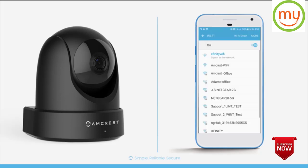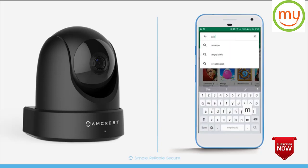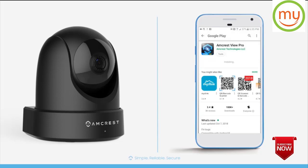Connect your mobile device to your Wi-Fi network and launch the App Store or Play Store. In the search field, type Amcrest and select the Amcrest View Pro app from the list. Then tap to download and install the app. Once it's installed, tap Open to launch the app.